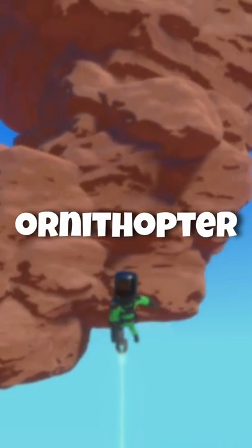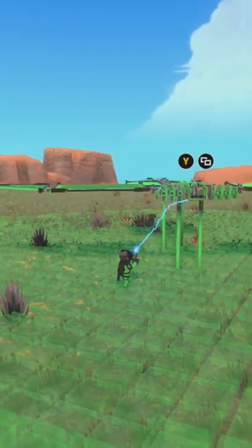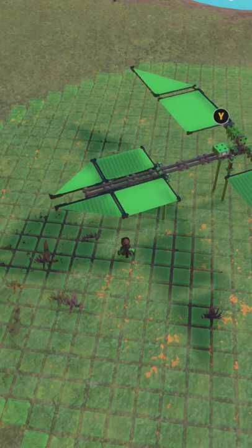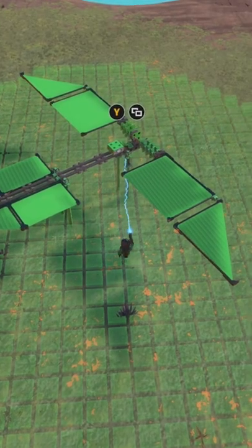In this short, I'm showcasing an ornithopter that I built with the help of Aqua. The ornithopter has one set of wings in the front that can flap, and then in the back, it has a tail fin that can help control the pitch. So there's no steering, but it's still pretty cool.